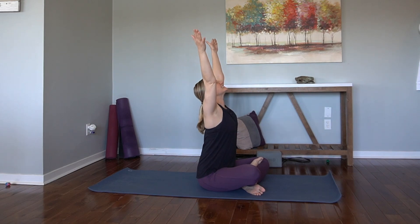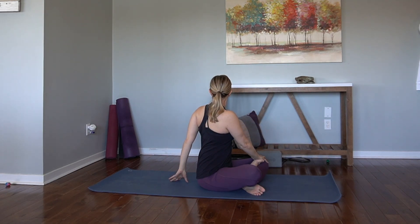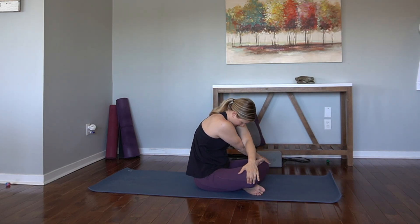Inhale, reach the arms high. Exhale, twist over to the left. Breathe. And then sweep the left arm up and over, grab a hold of the right knee. Flex the spine once again, chin to chest.